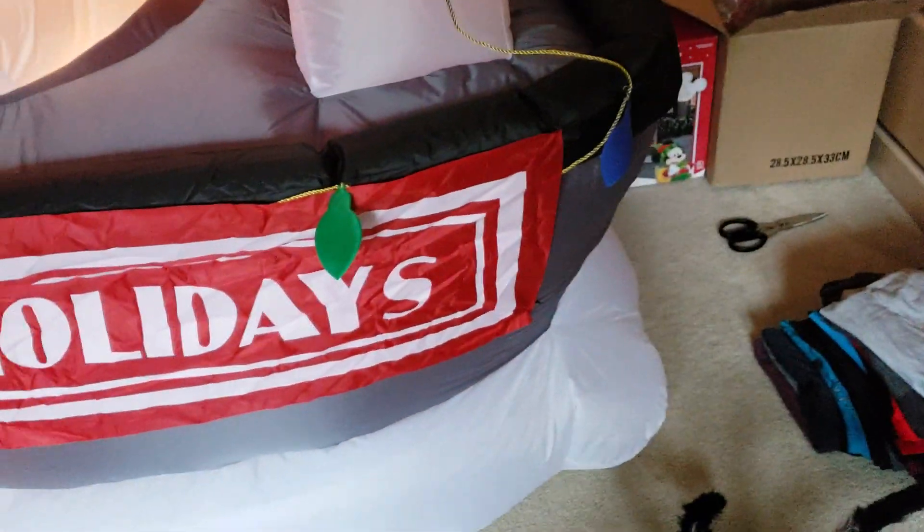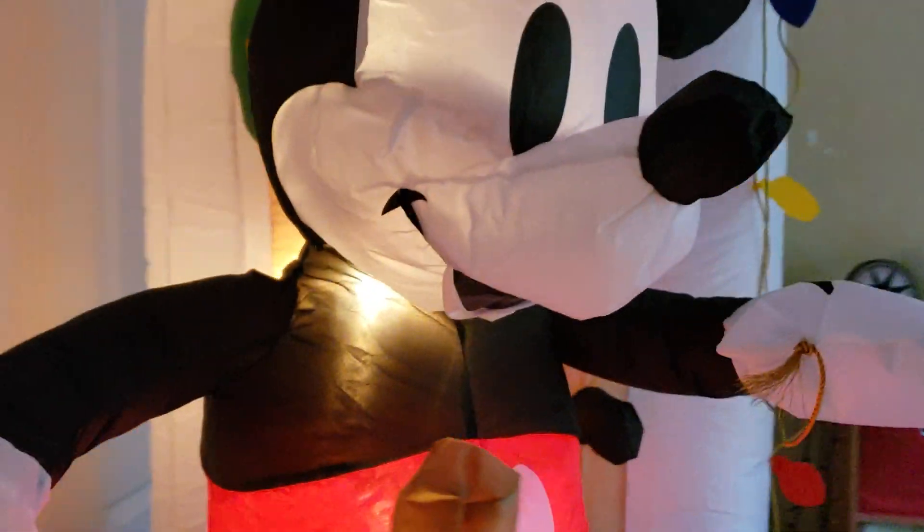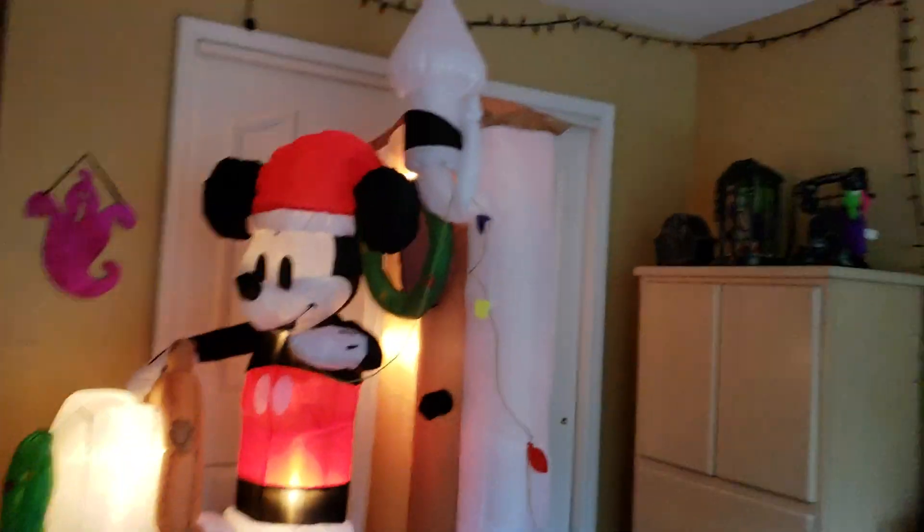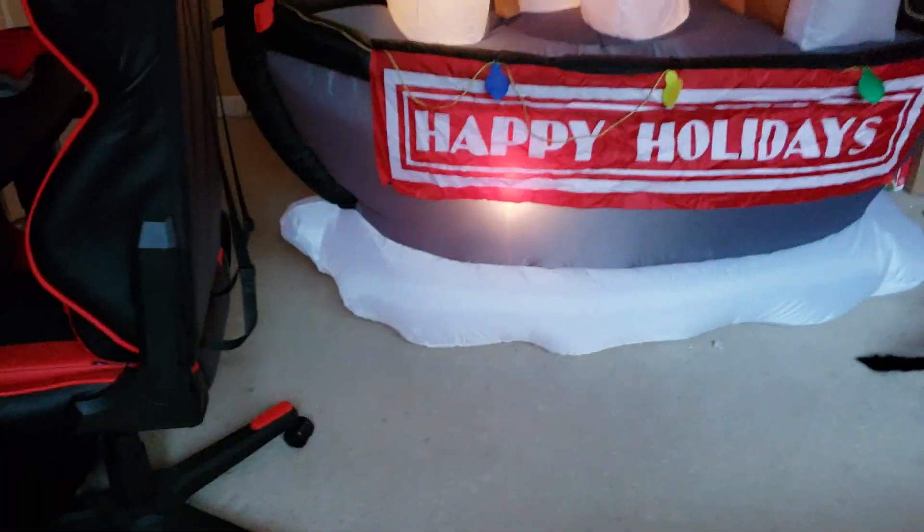It inflates tight. Nothing too much to say about it besides it's really cool. Oh! There's a zipper back here too, which I did not know about. It's just two zippers I believe. This is big — I can tell it's like six or six and a half feet, maybe seven foot. Or seven foot wide, but I don't know yet.